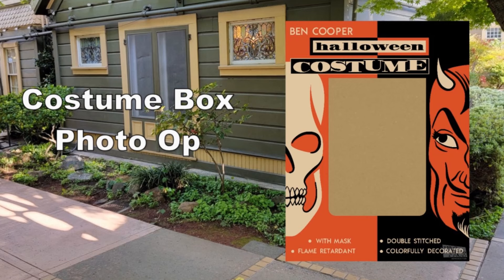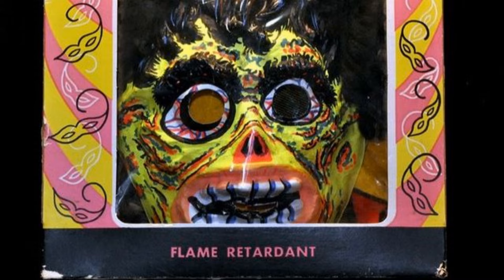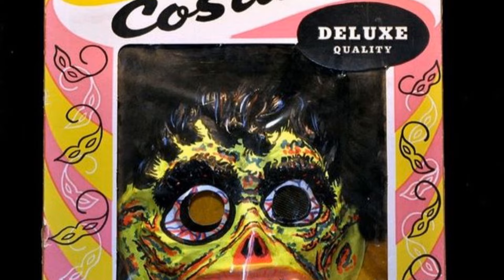The thing is, we didn't know if we should do just an empty box or a box that has the mask and then you look out the little eye holes. But we didn't feel like there was enough space — you could only peek your head in just a little bit. So we said let's just go with the open box.